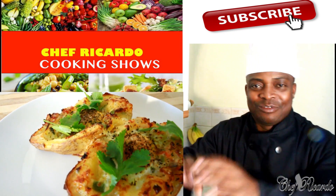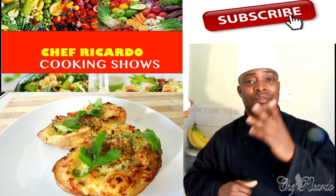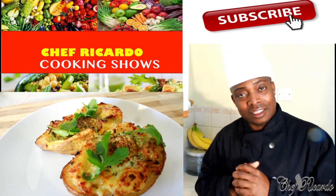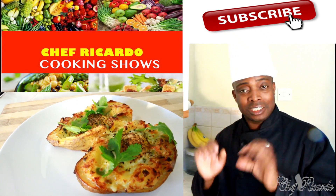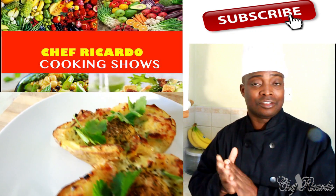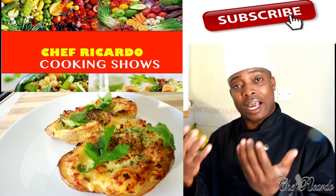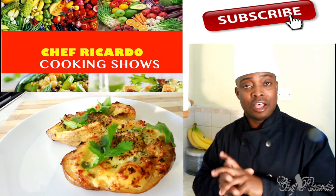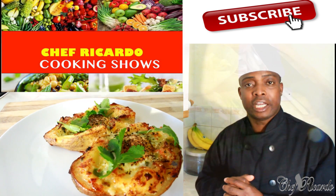Welcome back again in the kitchen with Chef Ricardo Cooking Show! It's amazing to be in the kitchen giving your favorite recipe ideas and tips. Today I make you a twist baked potato with some cheese, finished off with a little egg and also some veg inside of it. Thank you so much for tuning into my show. Got a lot more ideas and tips coming your way. This is from Chef Ricardo - follow me on Instagram, Twitter, and Facebook.